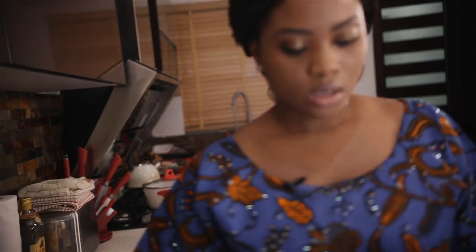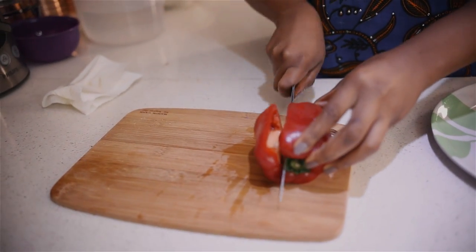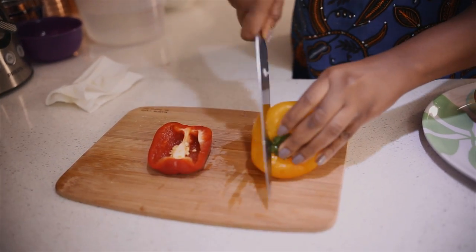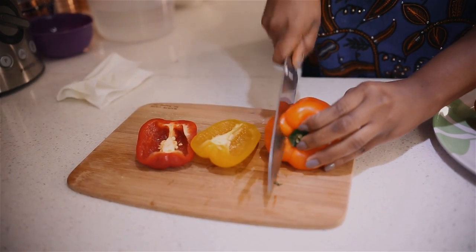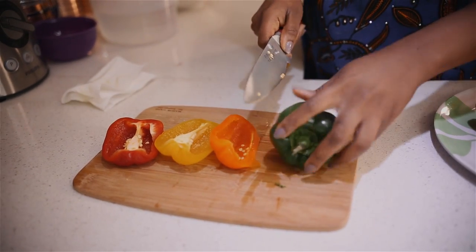And then I'll cut the vegetables. I'm only going to use a quarter of the bell peppers — a quarter of the red, a quarter of the yellow, a quarter of the orange, and a quarter of the green.